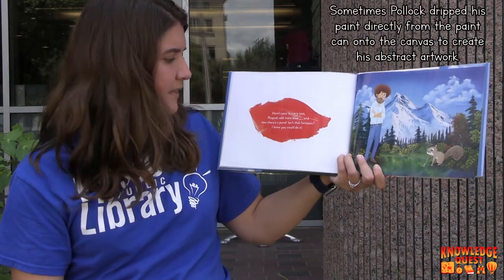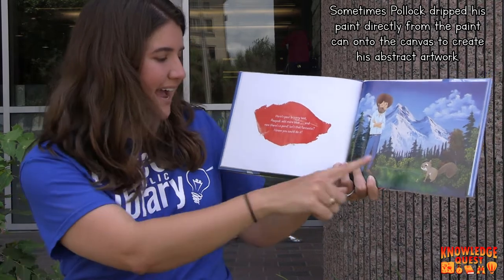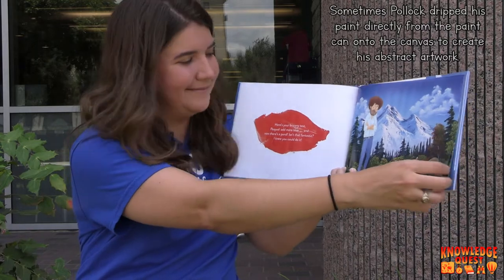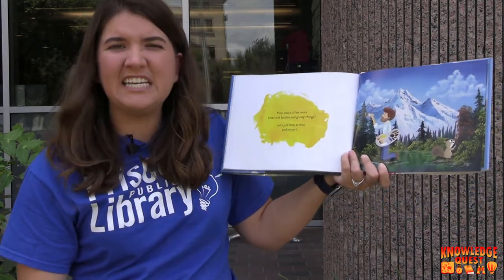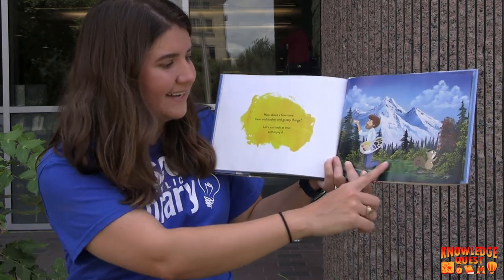Here's your bravery test. Peapod, add more blue. And now there's a pond. Isn't that fantastic? I knew you could do it. How about a few more trees and bushes and grassy things? Just look at that and enjoy it.